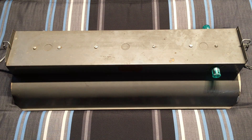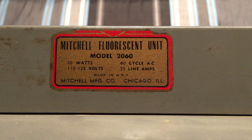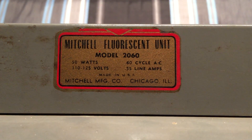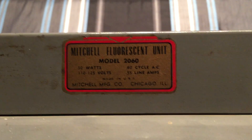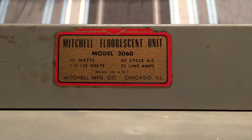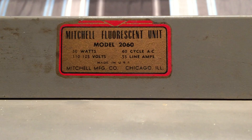So enough talking about the history and how I got this fixture. Let's go ahead and take a look at it itself. We definitely have a sticker here on the side that we can look at. You can see: Mitchell Fluorescent Unit, there's its model number, it's 50 watts — they're accounting for the ballast loss there. Of course we have two 20-watt tubes which equal 40 watts, but then they're adding in the ballast loss as well. Made in the USA — boy, is that a nice thing to see.